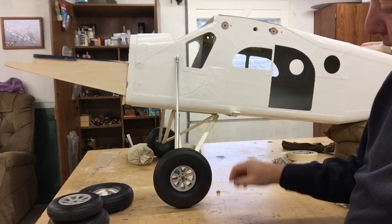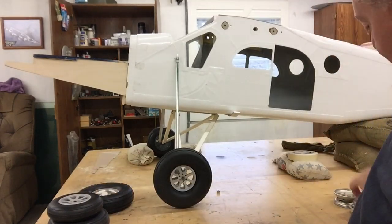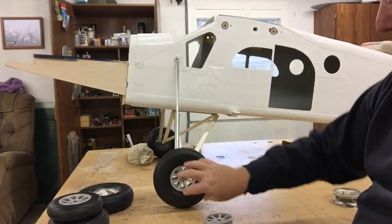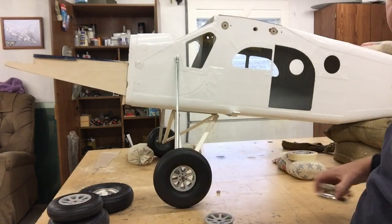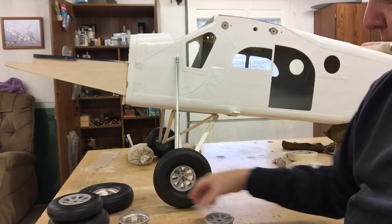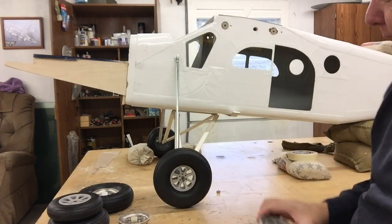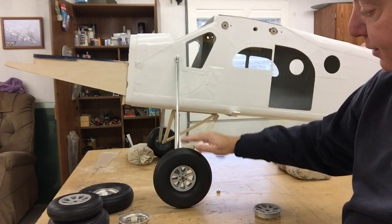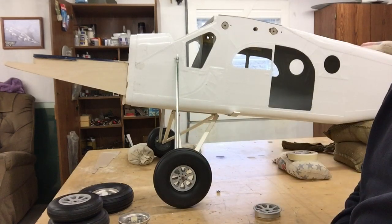That's the wheel I'm going to use. I used the hub from Robard and just inserted it into the other wheel. That's the hub for the other wheel that I took out. I think it's going to look really nice — it's a nice beefy wheel. It fills the space from here to there. It just looks better. It looks really good on the model.